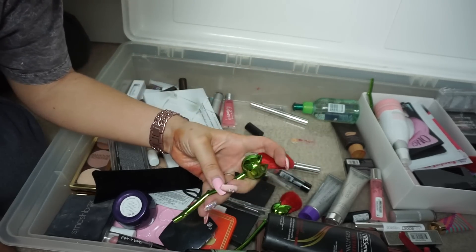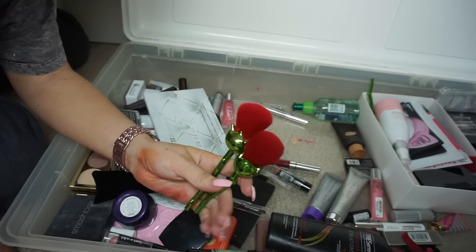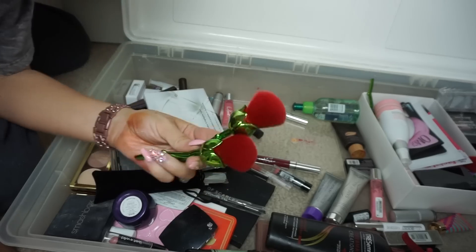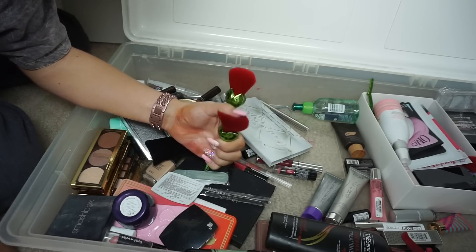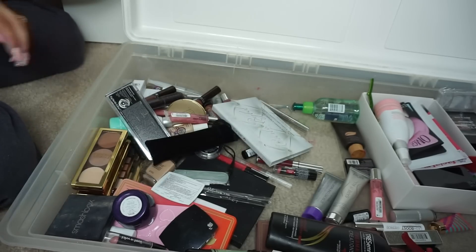Rose brushes — my sister was in Beauty and the Beast and she'd actually like these. I'm going to give these to my sister because she would probably love these gimmicky little things. Actually, would you guys want these on Poshmark? No — I'll give them to my sister, she loves stuff like this.